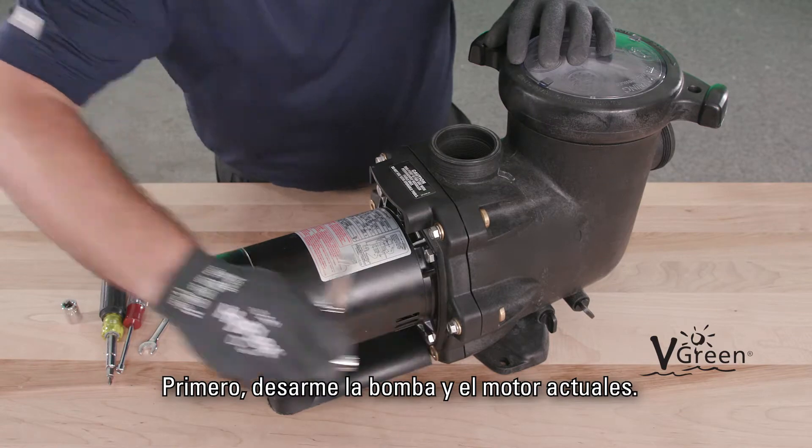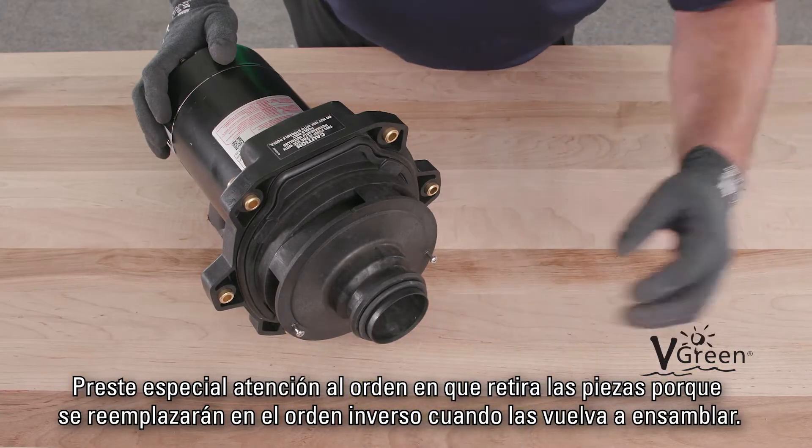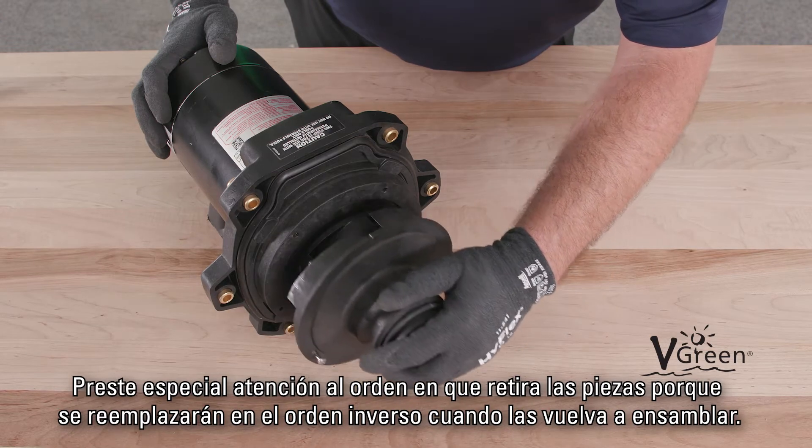First, disassemble your existing pump and motor. Pay close attention to the order in which parts are removed, as they will be replaced in the reverse order on reassembly.